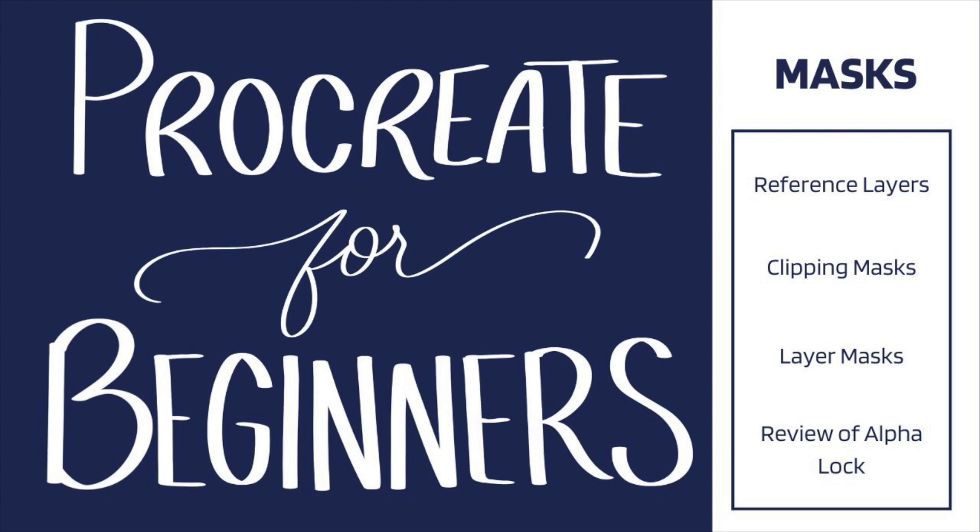Hello and welcome everyone to this installment of my Procreate for Beginners series. In this video we're going to talk about three things that are more advanced that were in the Layers options menu that I didn't get to in my Layers video — which came out previously. Especially if you haven't seen that one, you should go back and watch that one first about Layers in general.